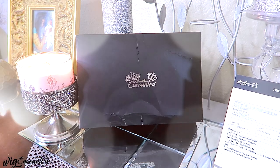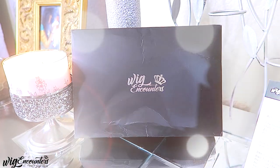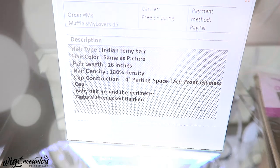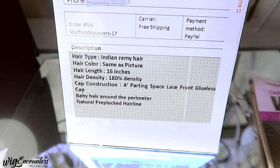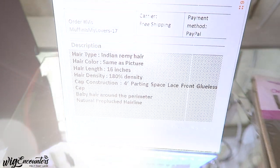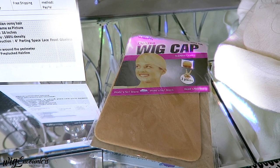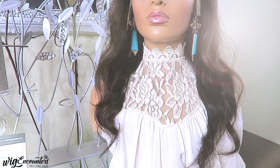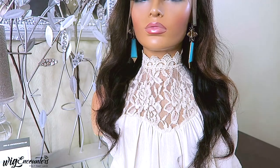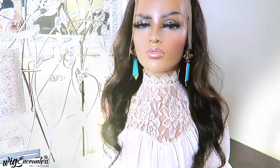When you receive your unit from Wig Encounters, it'll come in their standard black box which states 'Wig Encounters.' You'll also receive one of their stock cards with your information, your address, your payment method, and the type of unit you received. There'll also be a deluxe wig cap which you can use to protect your hair from the unit. The unit I received is a 16-inch, 13x4 virgin Indian Remy lace front.